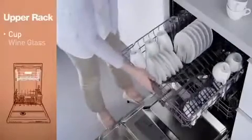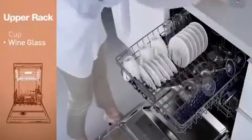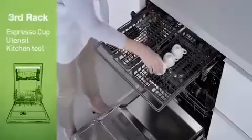Cups and smaller items feel right at home on the upper rack. And leave it to LG to create a height-adjustable third rack, just right for small cups and all kinds of utensils.